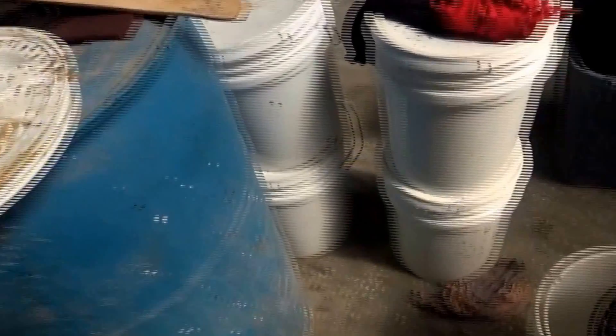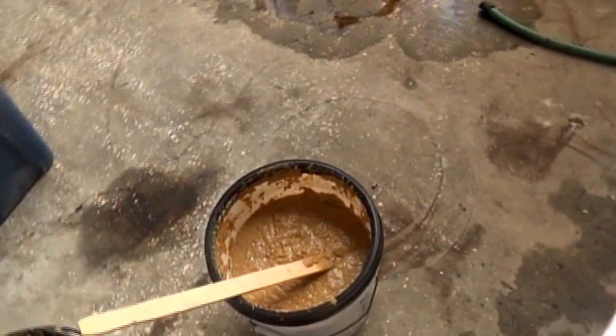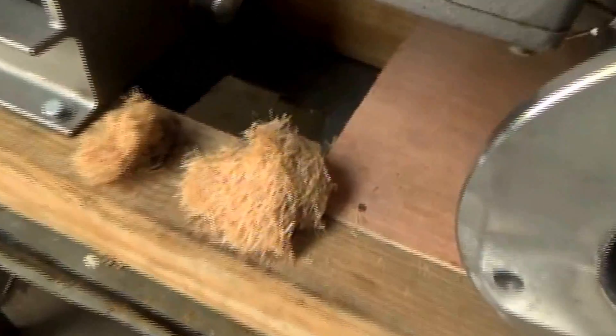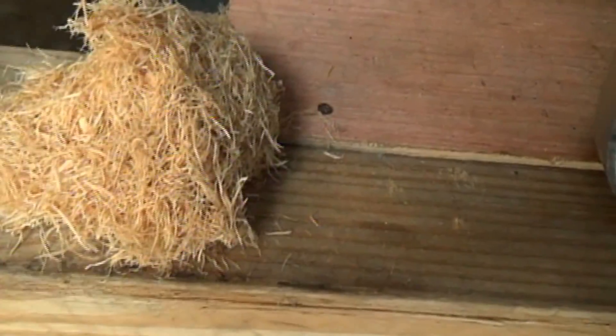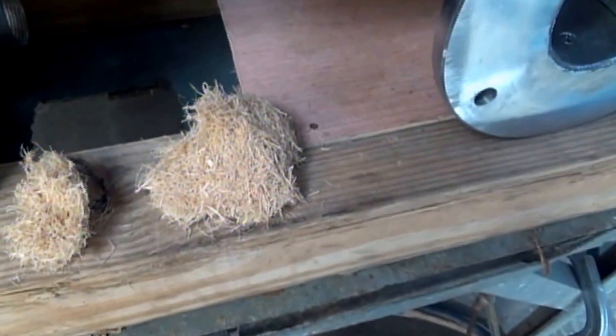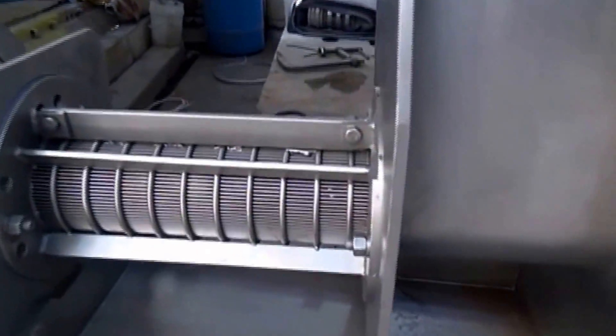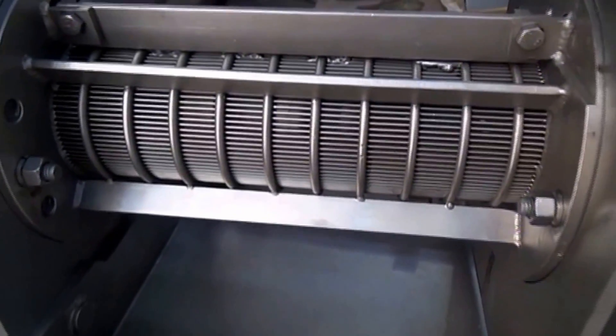A screw press wouldn't do any better than that. So one thing that would work is if we had press aid. The best one we have is ground wood. You can use ground newspaper, you can use cottonseed hulls, you can use rice hulls — waste agricultural products will act as a press aid. If you're going to make apple juice, put an apple in the screw press and squeeze it, and you'll get applesauce through the screen. But if you add press aid to the apples, shred them, and then put them in the screw press, instead of applesauce you'll get apple juice to come through the screen.